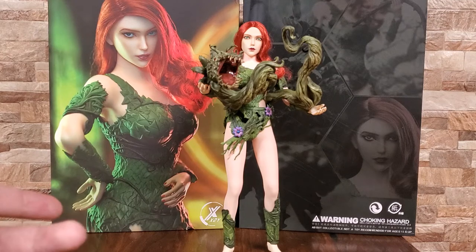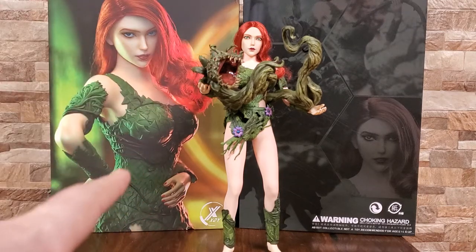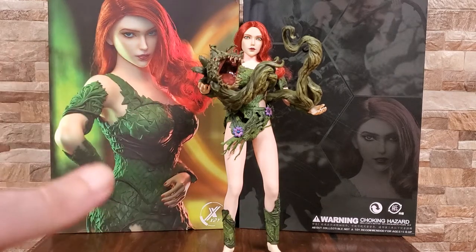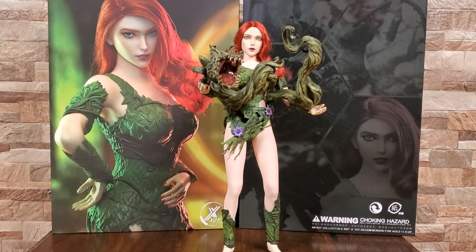I kind of jumped and pulled the trigger right when I saw it go up for pre-sale. If you can get it for less than $200, absolutely worth it. If you're spending $250 or $300, I probably wouldn't do it. She's one of the only figures that I've gotten that I really would probably say don't buy — unless you're in love with it, by all means go for it, but I just haven't been too impressed.